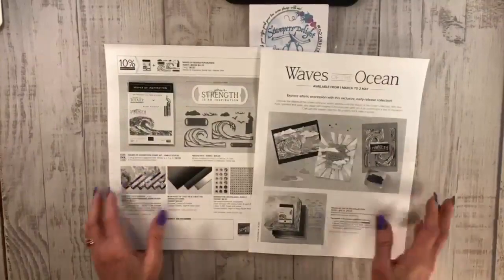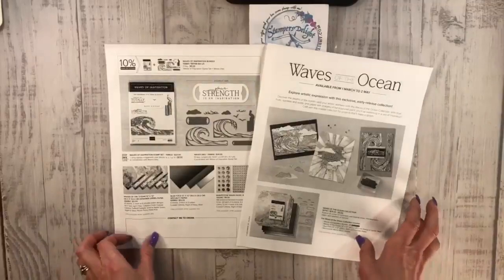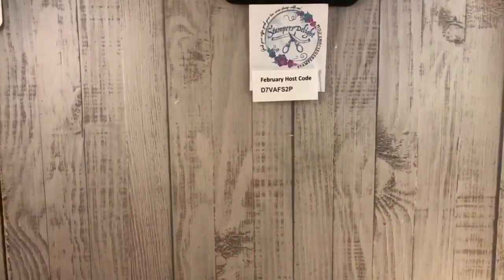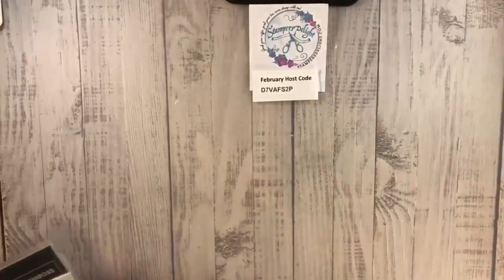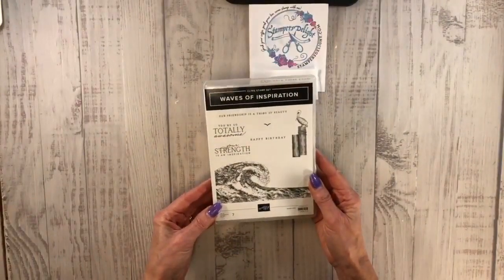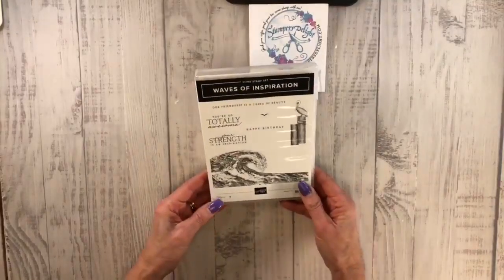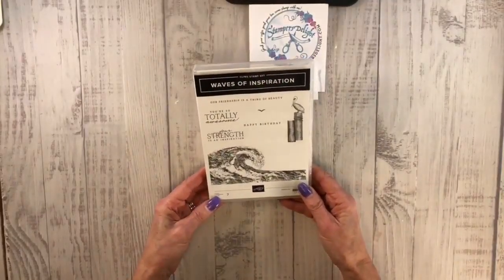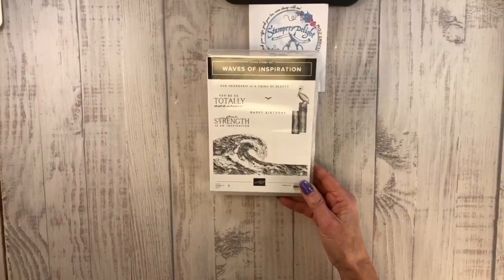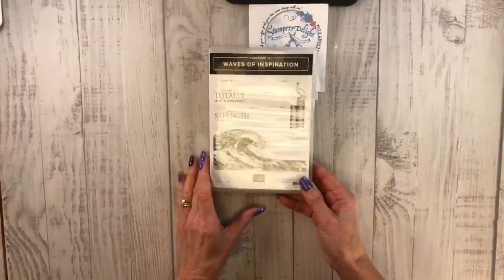I wanted to make you aware of that because — oh my gosh — what a great way to get this collection early. I just got mine in and I wanted to unveil it with all my friends. So let's start with the stamp set, Waves of Inspiration. Now remember, this is only available to demonstrators right now. Next month, in March, it will be available to customers. And you heard it here first — this is going to be my March online class. There'll be three options and I'll be giving you more information about that.